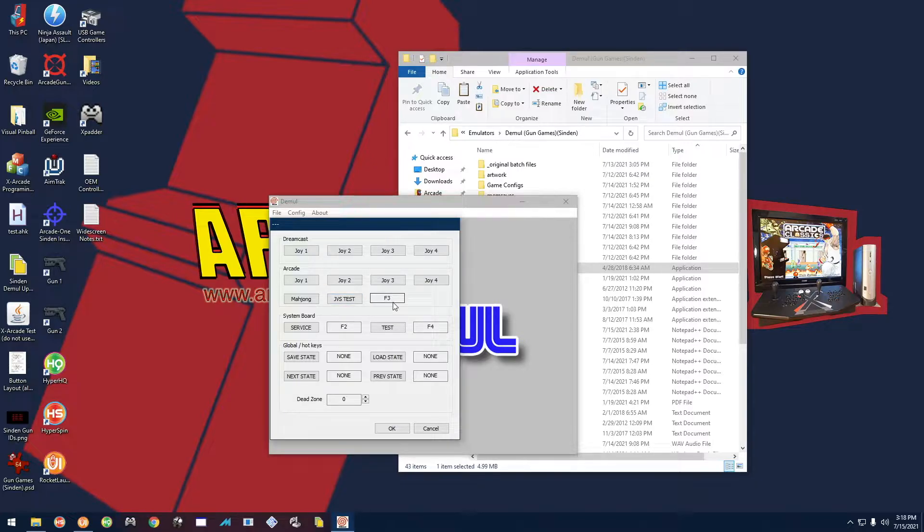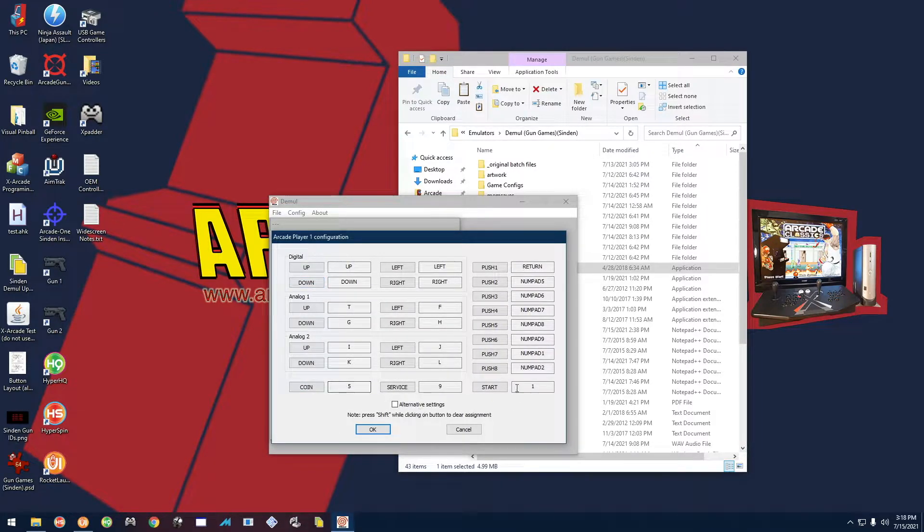So you have JVS set to F3. Next, for Arcade Joy One, make sure Coin is 5, Start is 1, and Push One is Enter (it says Return but you're really pressing Enter on the keyboard). You should also have your digital inputs set to the arrow keys — up arrow, down arrow, etc.